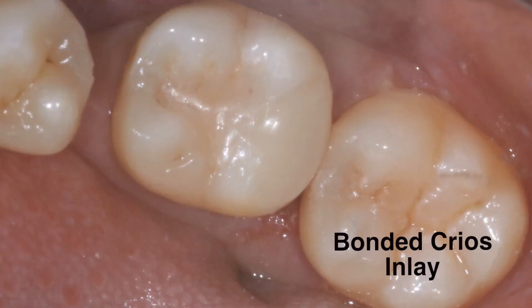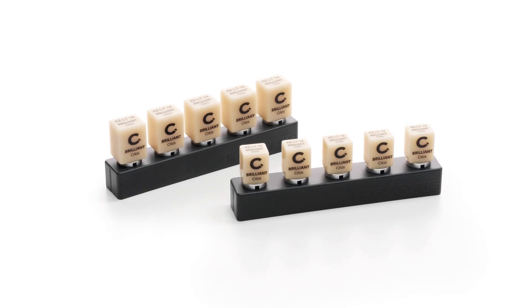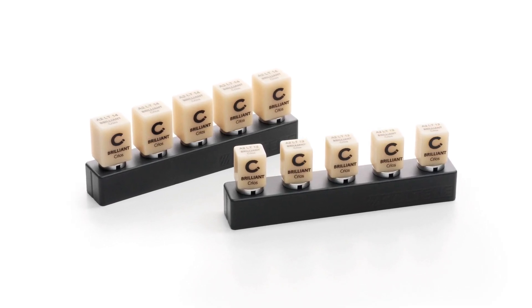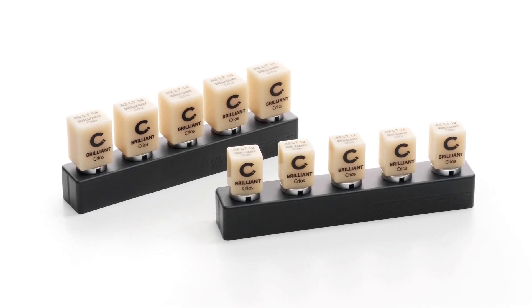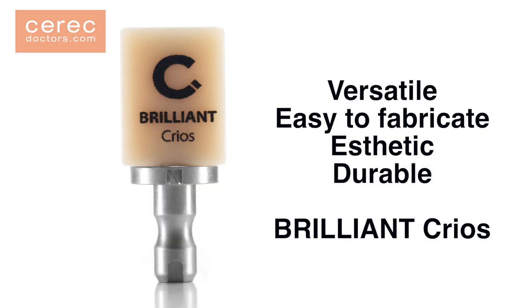Coltene Krios is a new block to add to the armamentarium of all CEREC users — versatile, easy to fabricate, aesthetic, and durable. The material can serve in a multitude of clinical indications such as inlays, onlays, crowns, or veneers. For additional questions, please do not hesitate to ask on the message boards of CERECdoctors.com.